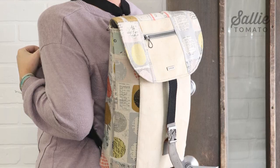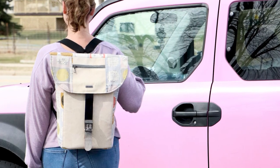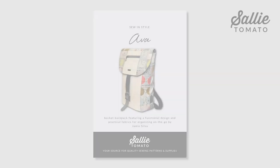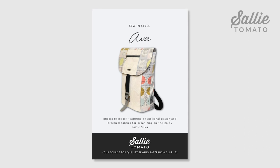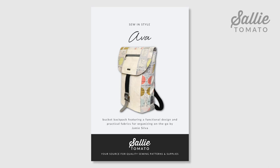Jamie designed this bag with his daughter Ava in mind, but this bag is so versatile that it can be used for a son or daughter getting ready for school, a parent getting ready for their workday, and even a grandparent planning the day's adventures. Be sure to purchase the pattern before beginning your project. The pattern and your supplies can be purchased from our website or requested at your local quilt shop.